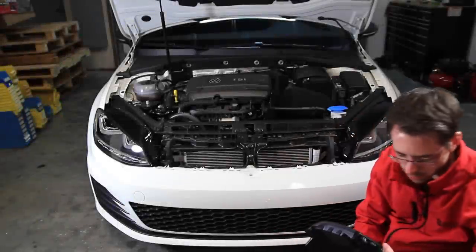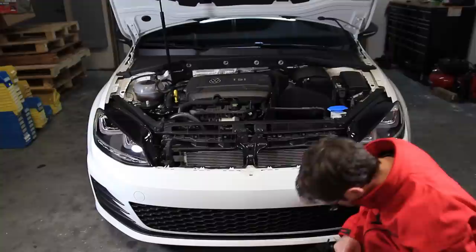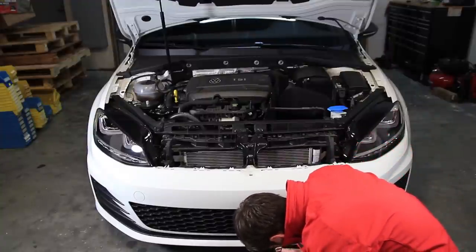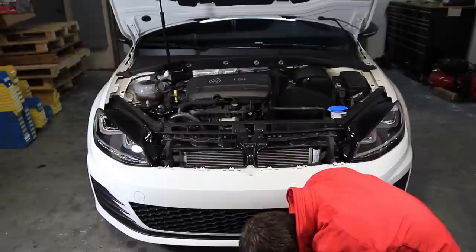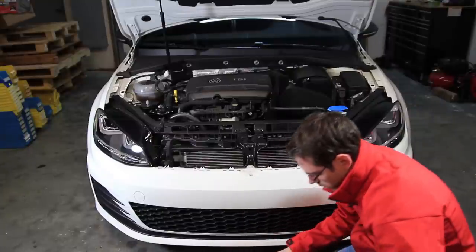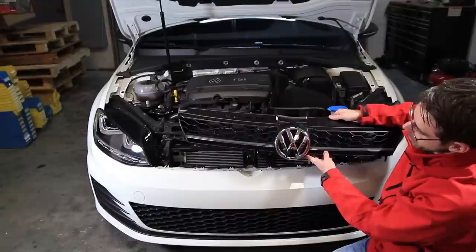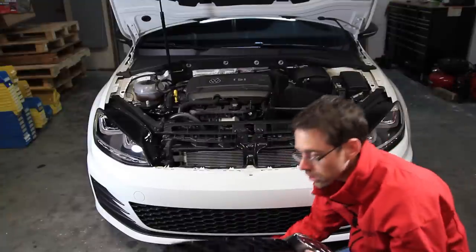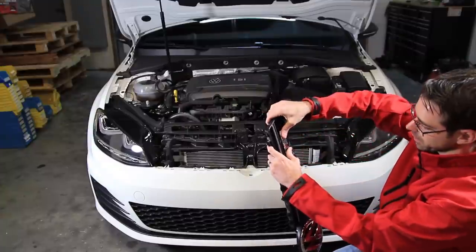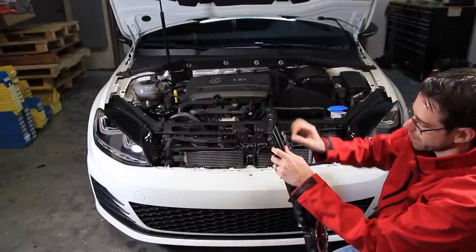And there we have our GTI logo. We do the same thing with the GTD grill — put tension on the emblem, pop the tabs, release it, and remove your logo. Just to show you what it looks like without the logo, it's not very pretty, so you do need to swap the logo over. All you do is snap it in place and make sure you hear the tabs latch in so your GTI logo is not going to fall off.